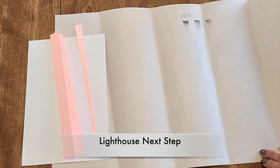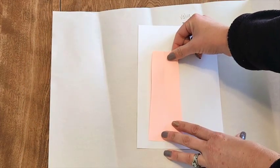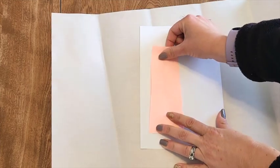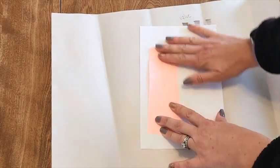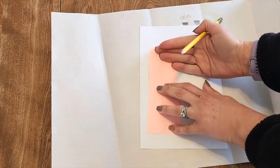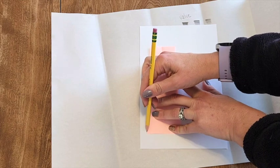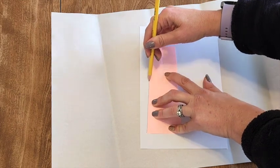If you are doing the lighthouse, we should have our template. I'm going to put mine off to the side a little bit and I might use my regular pencil with this one, just so I know I can go over my lines later, and I'm going to trace my template.